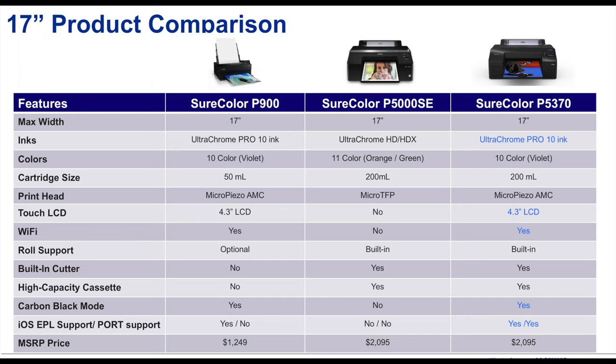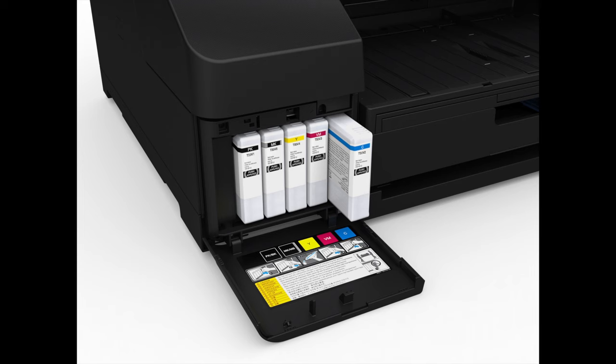Now let's take a look at the product comparisons. The 17-inch product comparison line is basically made up of the SureColor P900, the SureColor P5000 SE — which is what this new one is replacing — and of course the SureColor P5370. They all do up to 17 inches. The P5370 has a new UltraChrome Pro ink set with a violet ink. It uses 200 milliliter cartridges, compared to the P900's 50 milliliter cartridges. It also has a built-in cutter, which is replaceable after it gets worn out, and this will increase production considerably when using the roll paper feed.